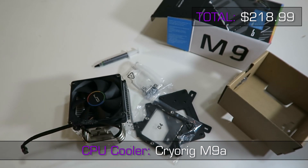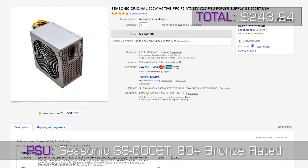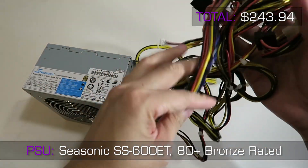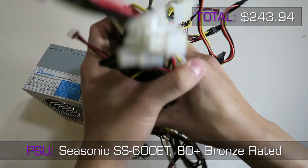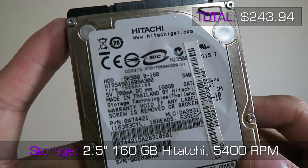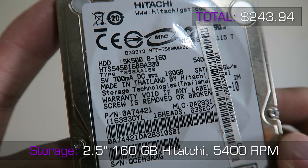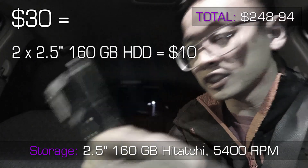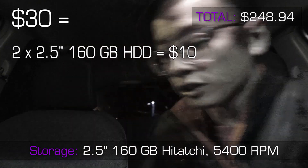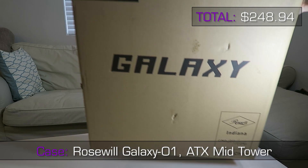The Cryorig M9 is going to be my go-to aftermarket cooler for budget builds in the future. The power supply is a new Seasonic 600W Bronze-rated unit pulled from a brand new pre-built system and sold on eBay — kind of like new open box. The cables aren't the prettiest, but the case won't have a window so we won't have to worry about aesthetics. For storage we have a 2.5-inch Hitachi 160GB hard drive running at 5400 RPM — just needed something to hold the OS while testing for stability and running benchmarks. It was $5 from a Craigslist ride-along, and my friend already had a spare hard drive to eventually clone this one to.